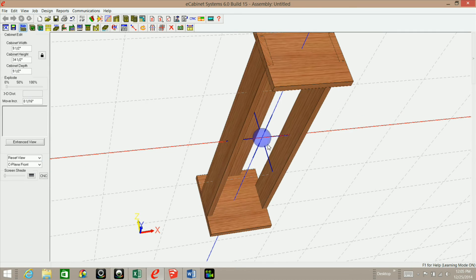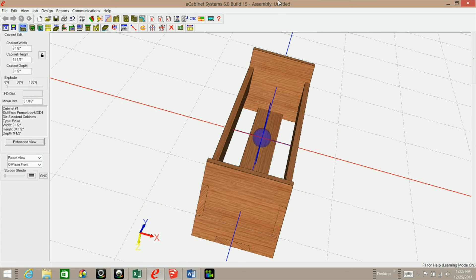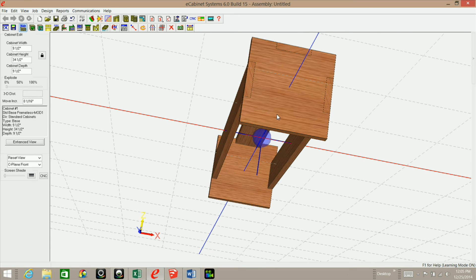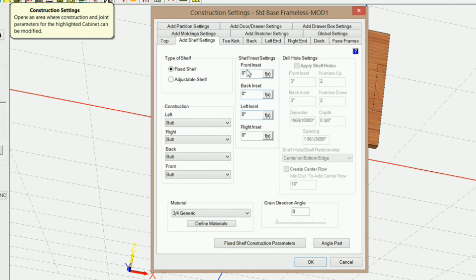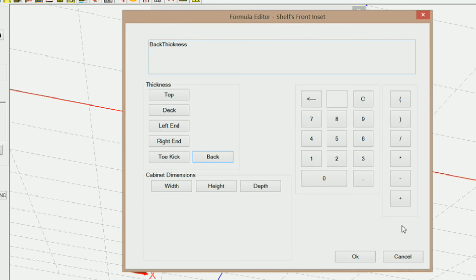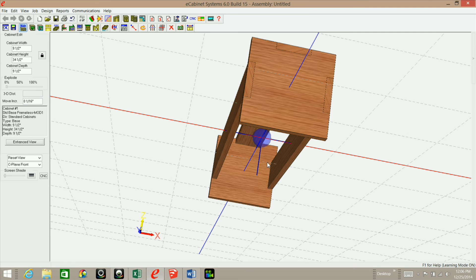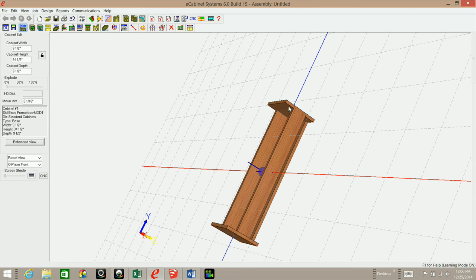Now we need to put in some fixed shelves. The tops and the deck are going to be phantom parts — I'm using them to constrain our stretchers. The fixed shelves will aid in assembly of this column, so these are just helpers. Let's go to Settings and Preferences and set up the add shelf settings. I need a front inset using the formula editor — the back thickness, which would be three-quarters — and click OK. It's a positive inset because we want it set in by that amount.